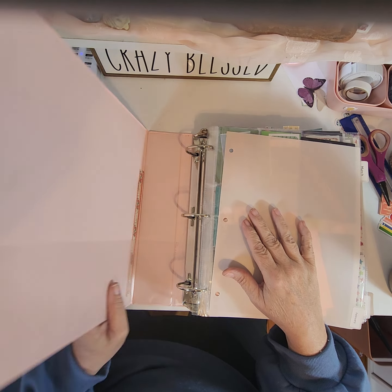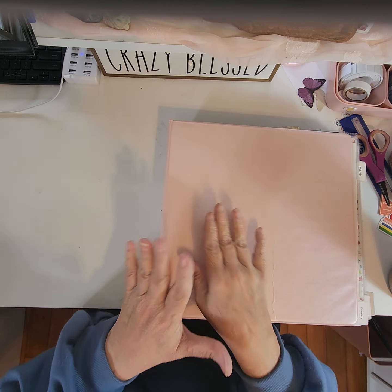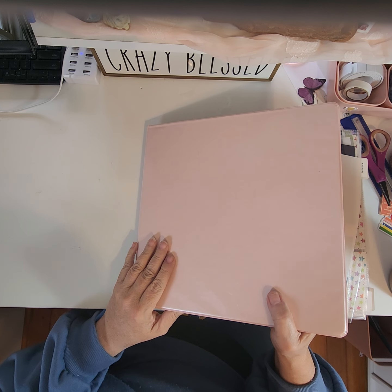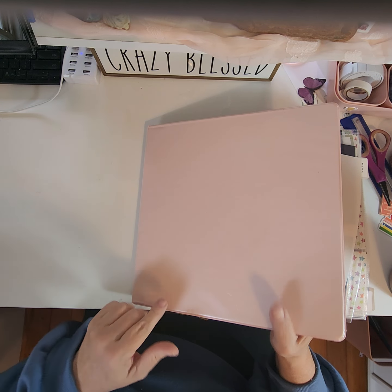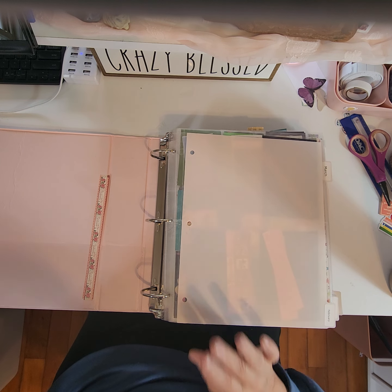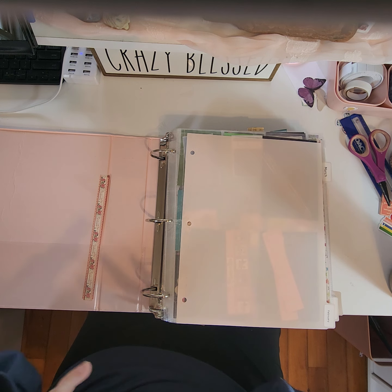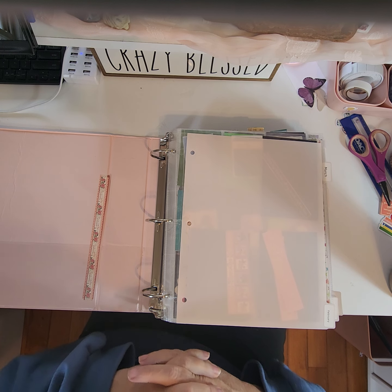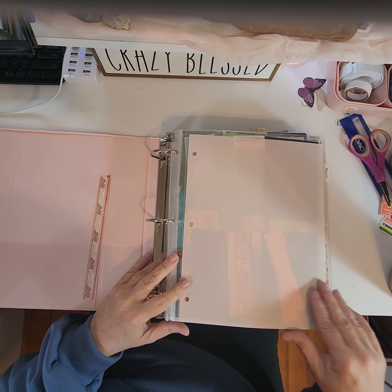Hey everybody, Gracie Grandma here again. I have another notebook to show you. This one I like. May not be for everybody, but I like it. So what I did is I have a lot of Christmas and a lot of summer, but the other ones I don't always have a lot of, so I was able to put them all in one notebook.